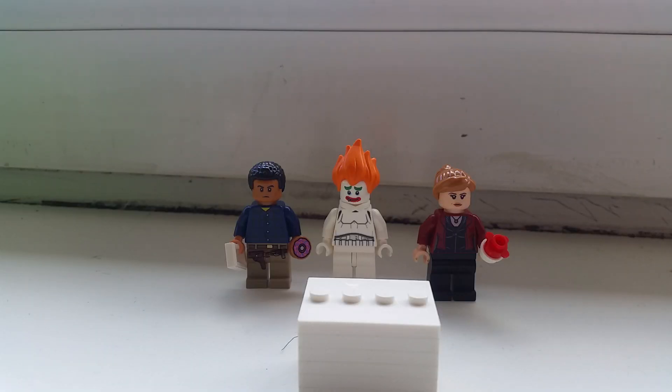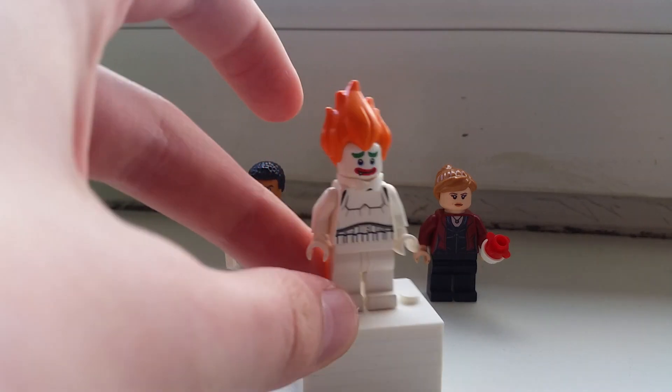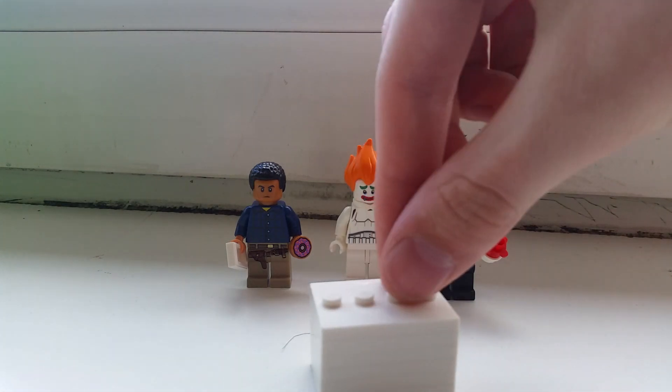What's up everybody, it's MG Jørgensen back with another video. Today we're gonna make Georgie from IT number one. I've also been seeing the IT Chapter 2 trailer and he should appear in Chapter 2, but I'm not sure because only one trailer has been released. But as you already know, we will make this Pennywise-related custom.